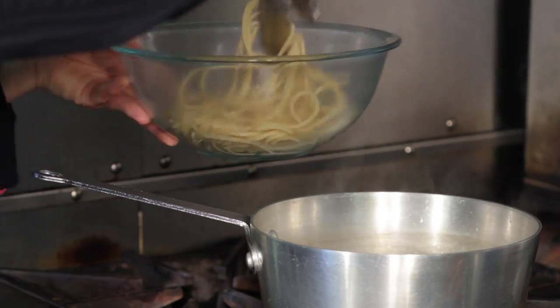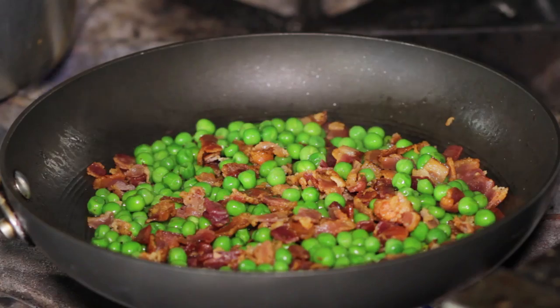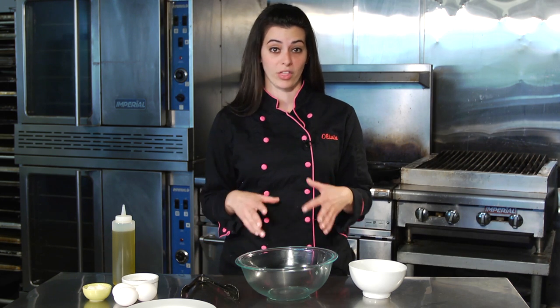Hey guys, I'm Olivia. I'm going to show you how to make carbonara with bacon and peas. Now this is an authentic carbonara recipe — it's not the cream sauces that you might be used to somewhere else. This is the real thing.